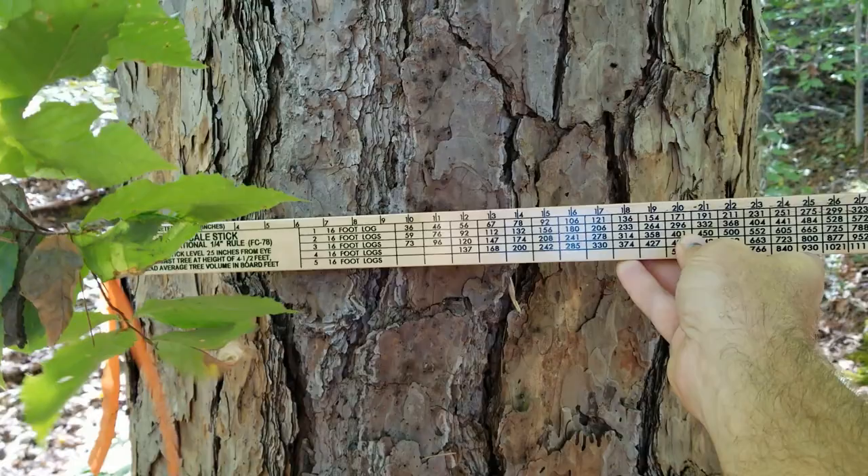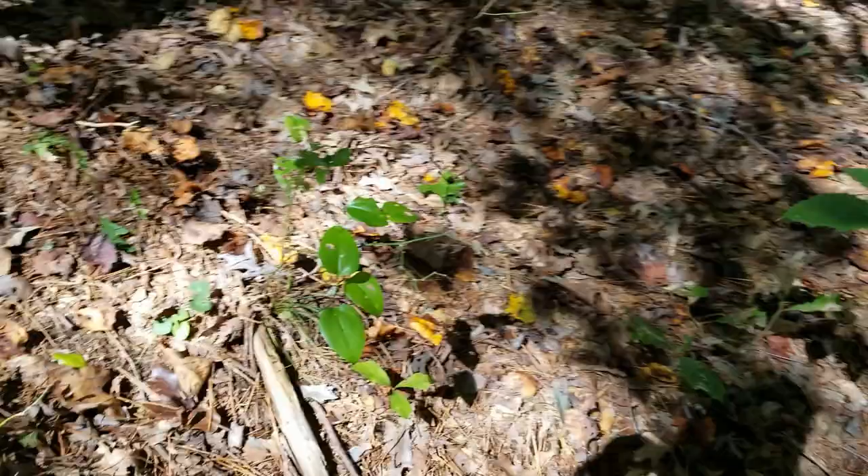Moving around carefully — there's a barbed wire fence here — and checking this side: about 25 inches. Then on the downhill side: 27. So averaging those three measurements gives us almost 25 inches.